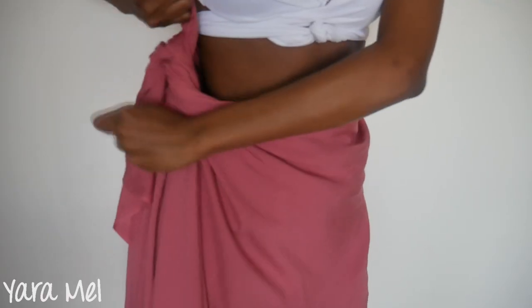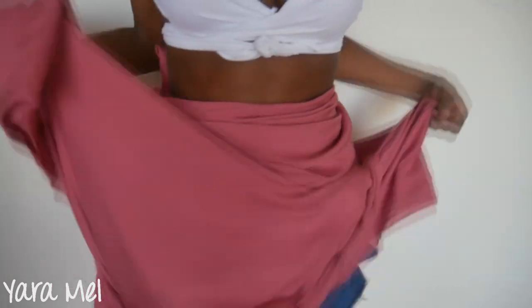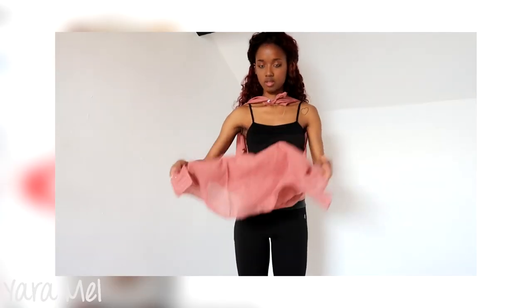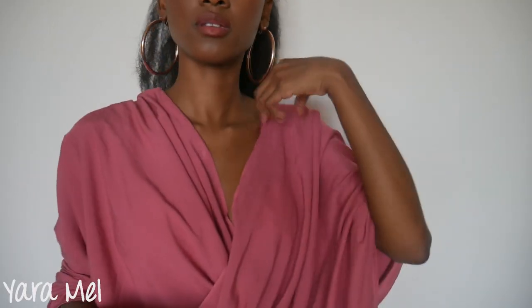Hello everyone and welcome back. My name is Yara Mel and I love showing you guys alternative ways to get dressed and look stylish, honey.